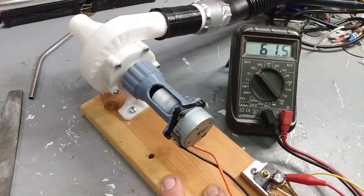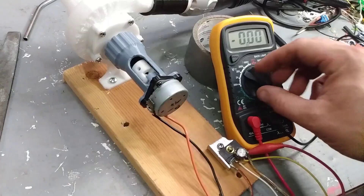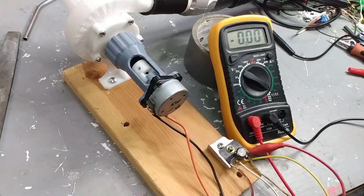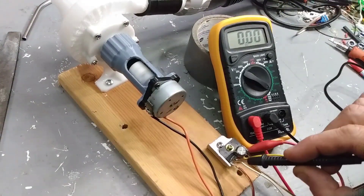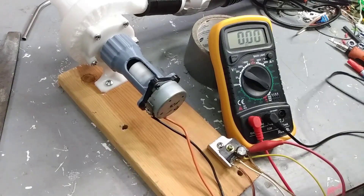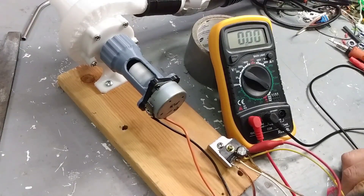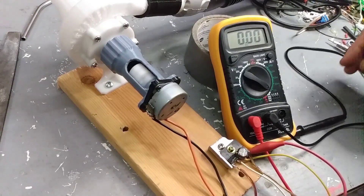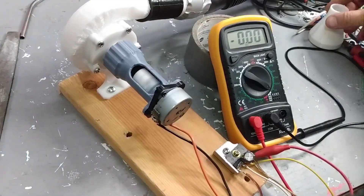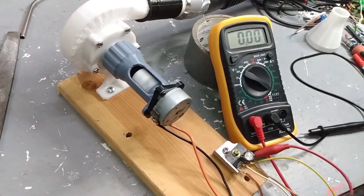I'm going to round that up to 62 volts just to keep the numbers even — this is actually pretty impressive, I wasn't really expecting it to work this well. Moving on to an amperage test, I'm just going to run this to a dead short and see what kind of amperage I get — I just have to tap this because I don't want to hurt my voltmeter, it's a cheap one. I'm getting 0.08 amps, which is a little lower than expected but not too bad considering the size of the motor. I'm also probably over-revving it — it's a stepper motor and they usually never spin this fast.